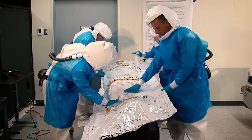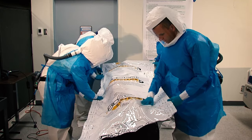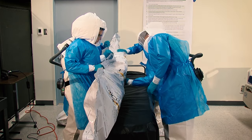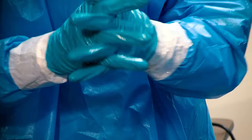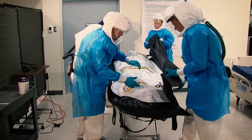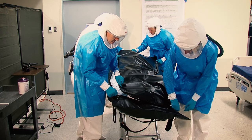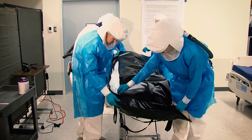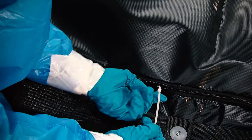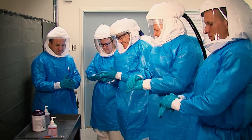Disinfect the outside of the second bag with the recommended wipes according to the manufacturer's recommendations. Disinfect gloved hands again using alcohol-based hand rub. Work the third bag around the second bag, zip it up, and zip tie the zipper shut. Disinfect gloved hands again using alcohol-based hand rub.